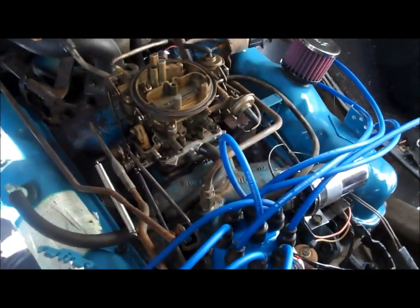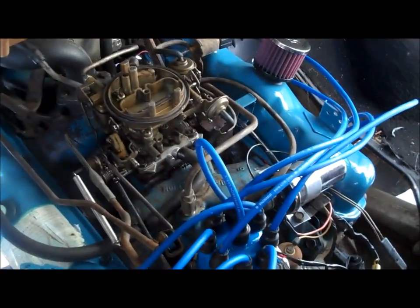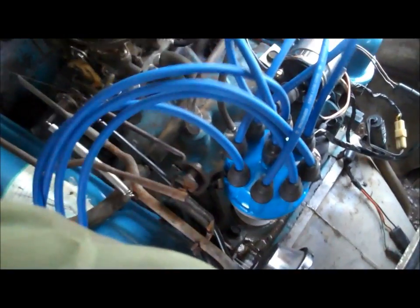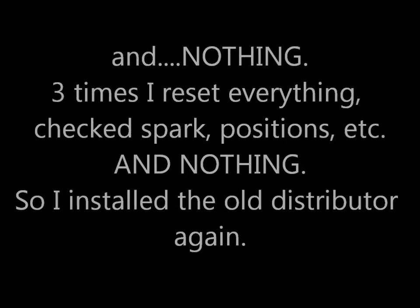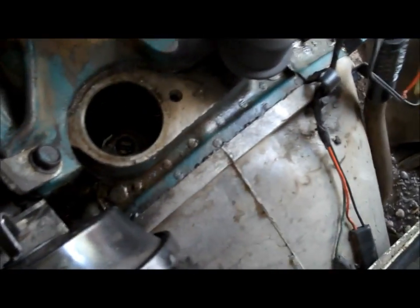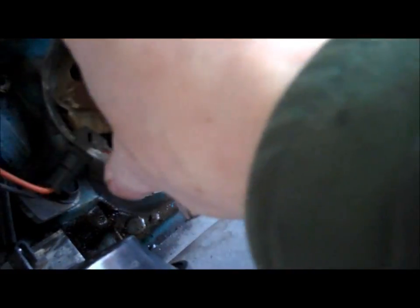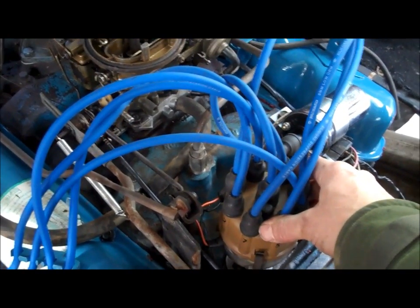Everything's hooked up and we're ready to test this out. This truly is the moment of truth — I can only hope to be within a few degrees of timing on this. I always take a moment before I turn the key to say a small prayer and find a fully charged fire extinguisher. And... it fired right up.